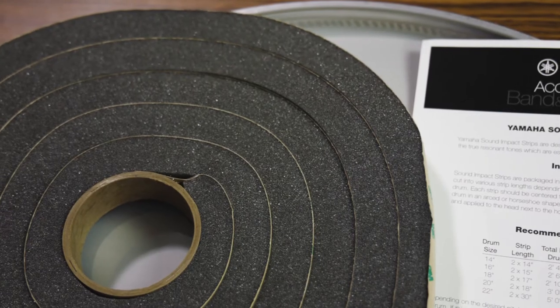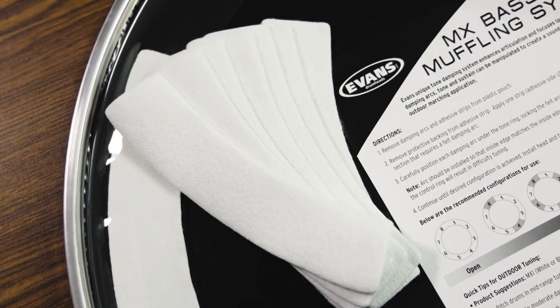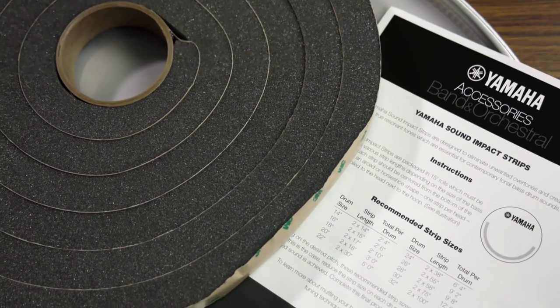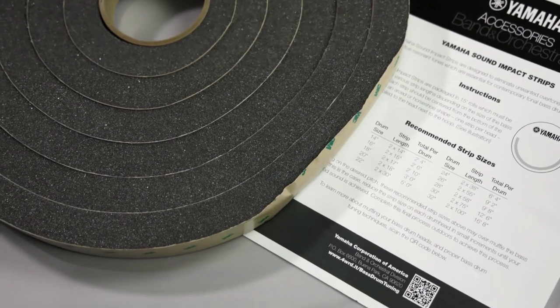At this point, you will want to apply any internal muffling needed. There are many different ways to muffle a marching bass drum, so it's best to experiment to find the method and material you prefer. If your bass drum needs internal or external muffling, AMRO carries Yamaha Tone Foam and Pearl Muffling Foam. Many people in the marching arts community are using upholstery foam applied to the inside of the drum shell with spray adhesive. If you're not sure what method you'd like to use, the Yamaha and Pearl Muffling Foam will work just fine, and instructions are available for both products.